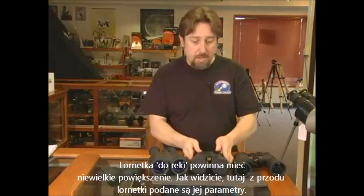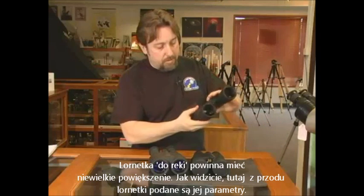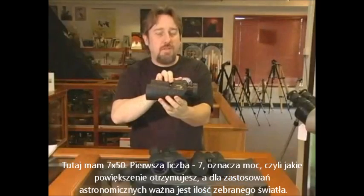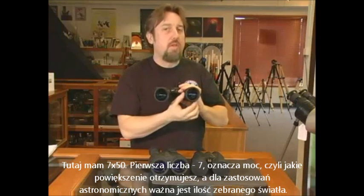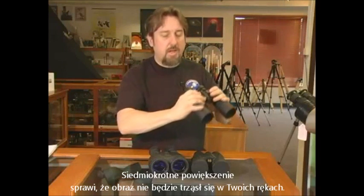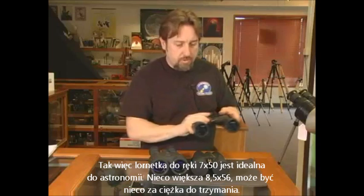For a handheld set of binoculars, you want to get a low power binocular. As you can see on the front of the binoculars here, all the powers are listed — 7x50. The first number, 7, is your magnification strength. For astronomy, light gathering is important, so a nice 50mm lens is good. And 7 doesn't get too shaky in your hands. So for a handheld binocular, 7x50 is ideal for astronomy.